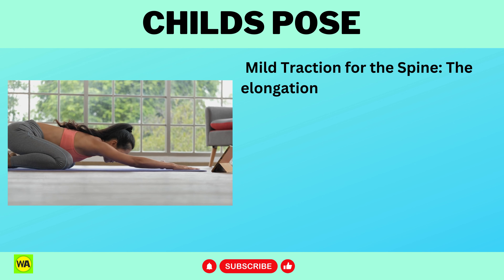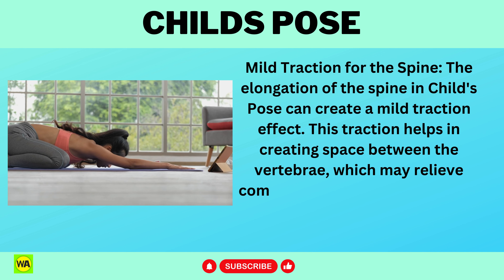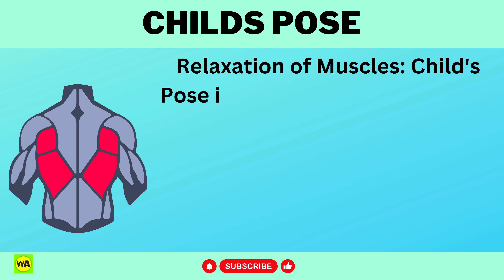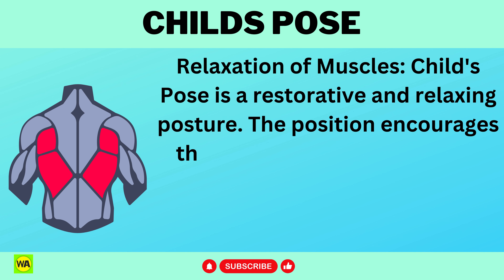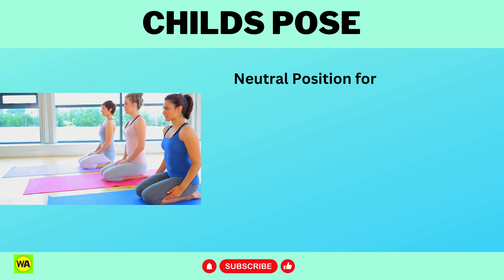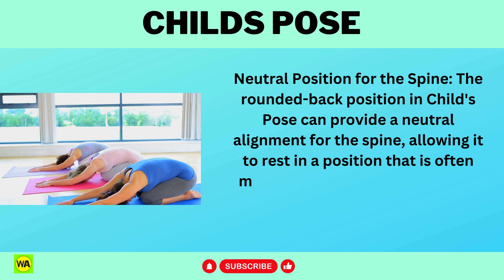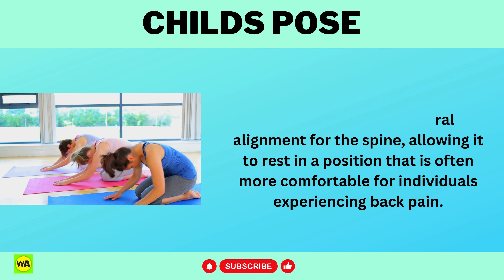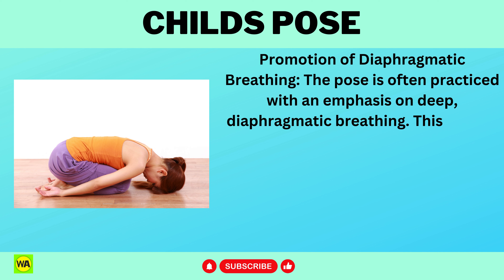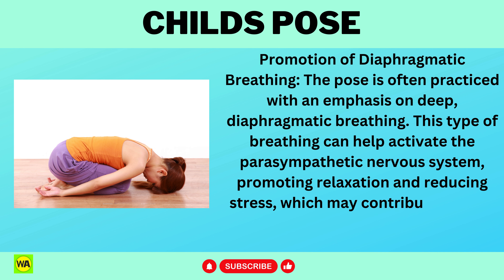Mild traction for the spine: the elongation of the spine in Child's Pose can create a mild traction effect, helping to create space between the vertebrae, which may relieve compression and pressure on the intervertebral discs. Relaxation of muscles: Child's Pose is a restorative and relaxing posture, and the position encourages the muscles along the back to relax, promoting a sense of ease and reducing muscular tension. The rounded back position can provide a neutral alignment for the spine, and the emphasis on deep diaphragmatic breathing can help activate the parasympathetic nervous system, promoting relaxation and reducing stress, which may contribute to back pain relief.